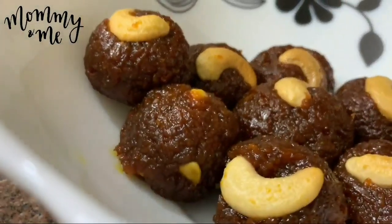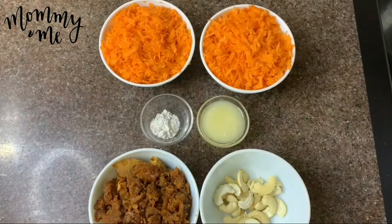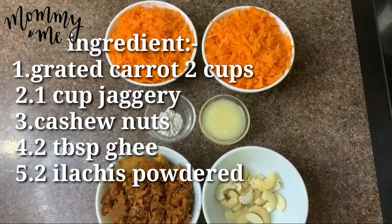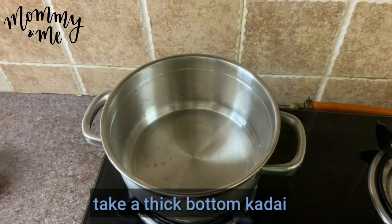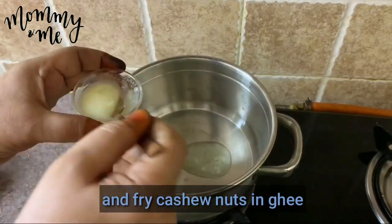Sweet cravings met with healthy ingredients. Carrot laddu: 1 cup of carrot, 2 tablespoons of salt, 2 tablespoons of olive oil, 1 teaspoon of powder, 1 teaspoon of vinegar, 1 teaspoon of olive oil.